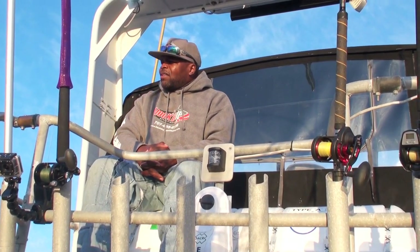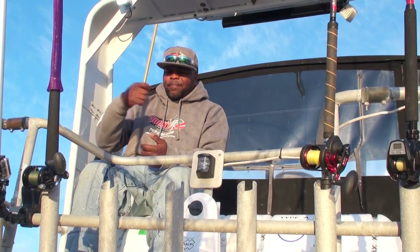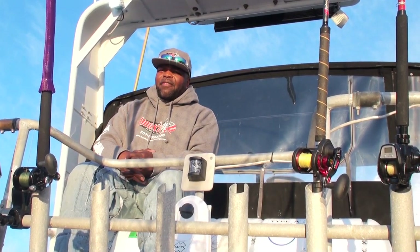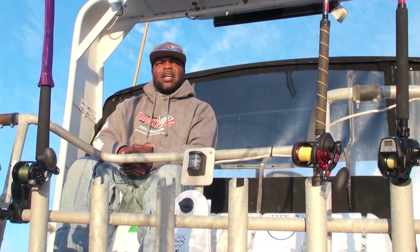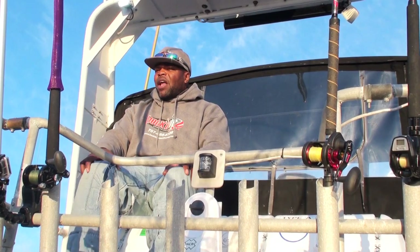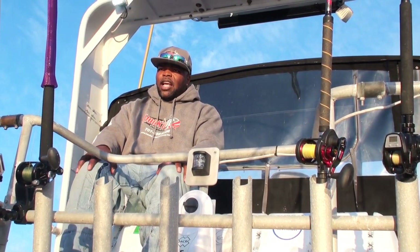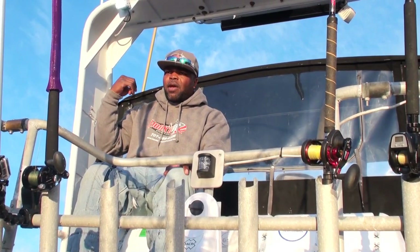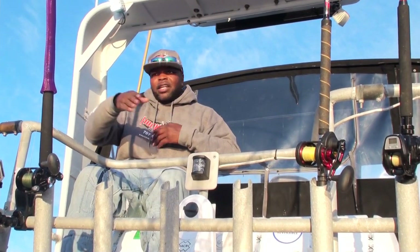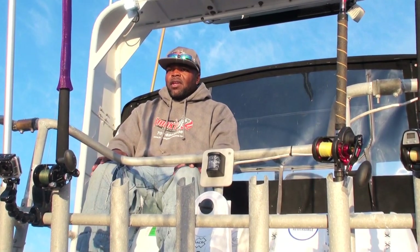So like I said, count to about five, feed some line, count to about five again, and then start with the slow reel. I need you guys to scream 'fish on' as loud as you possibly can anytime you get hooked up, because I have to mark your spot where you caught that fish. That's how I keep you on the fish — they're in pockets, hanging on ledges. When I know we've got fish in a spot, I'll make a short drift, come right back up in front of that spot, and put you right back down on those fish.